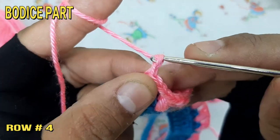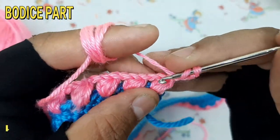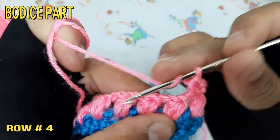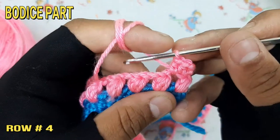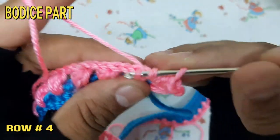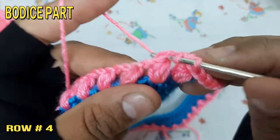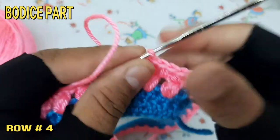Make 2 chain, then make half double crochet at each chain throughout the 4th row.